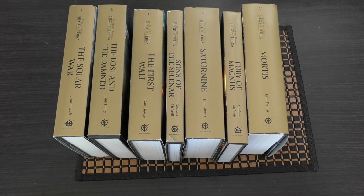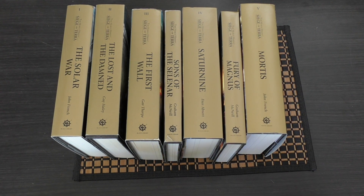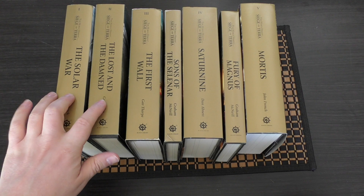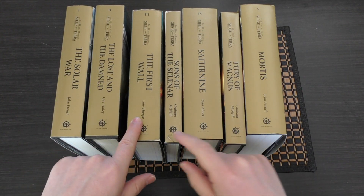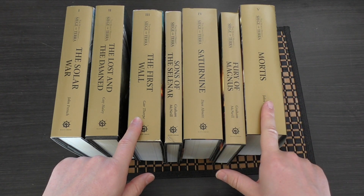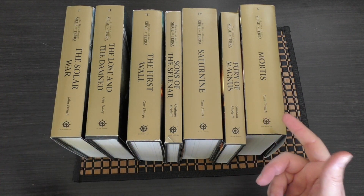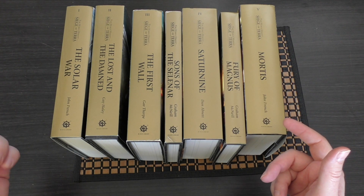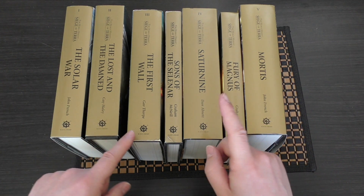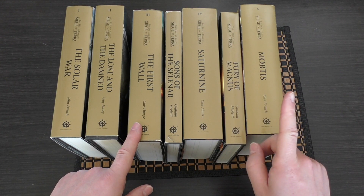Super Saiyan does own all of the Horus Heresy Siege of Terror books right now — everything from The Solar Wall, The Lost and the Damned, The First Wall, Sons of Selenar, Saturn 9, Fury of Magnus, and now the recently released Mortis book. They seem to be getting thicker: The First Wall was thicker than Lost and the Damned, Saturn 9 was a fair bit chunkier than The First Wall, and now Mortis is the largest.